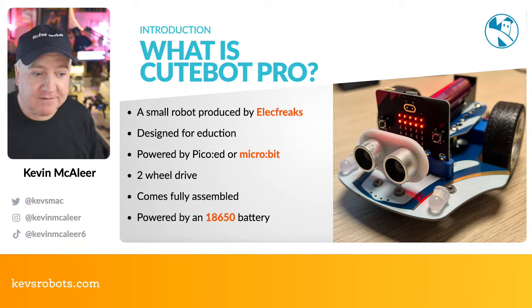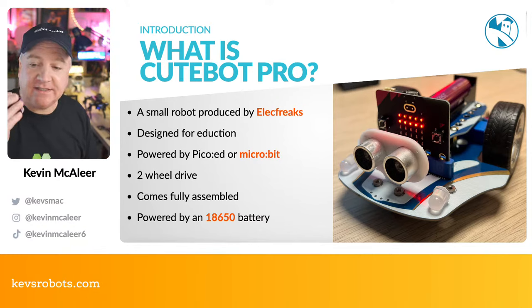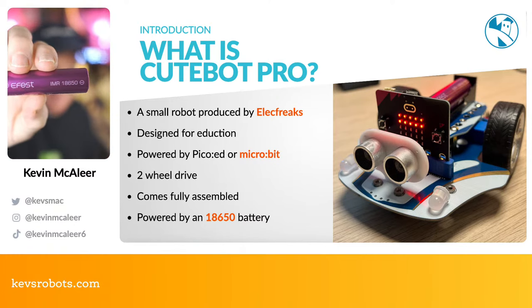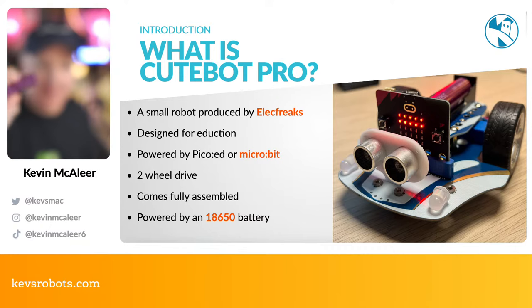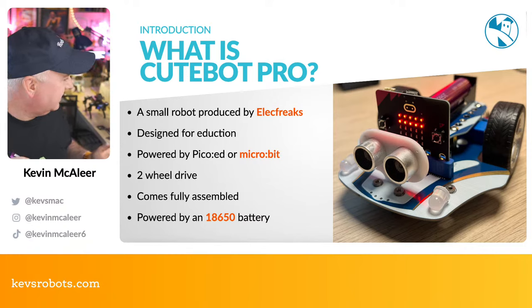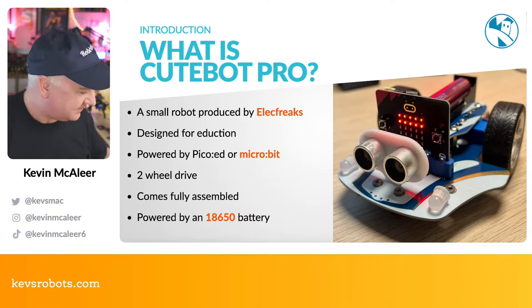The CuteBot Pro is two-wheel drive but has extra features that make the motors much more capable. It comes fully assembled — you just need to plug in a battery and the ultrasonic rangefinder, so it's really easy to put together. It's powered by an 18650 battery — the kind you'd find in an e-cigarette or electric car. The name comes from its dimensions: 18mm tall by 65mm wide.